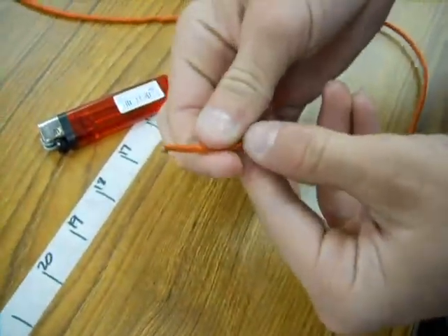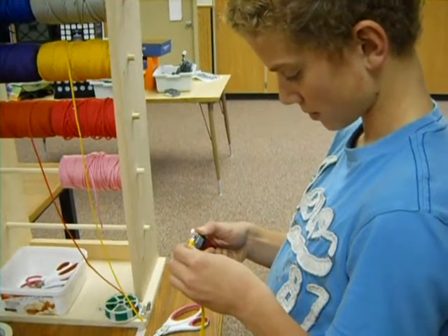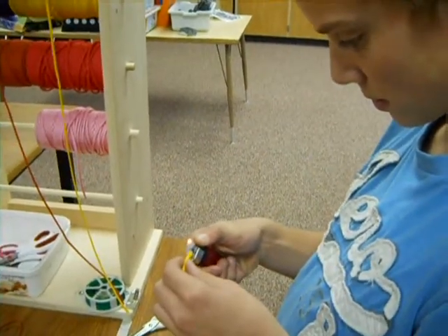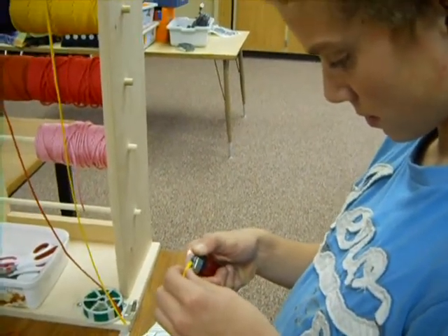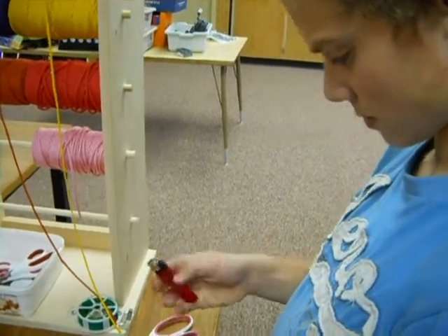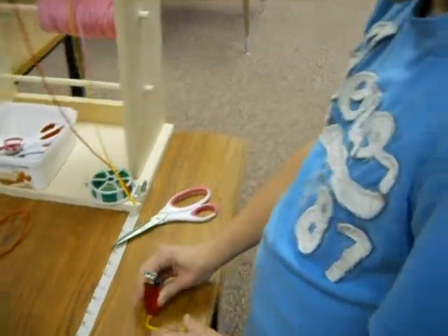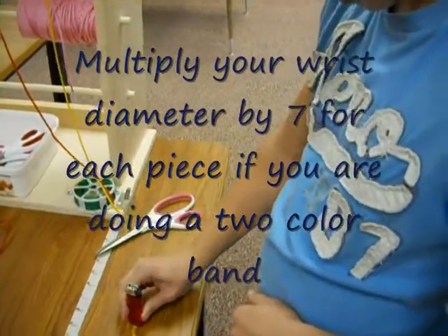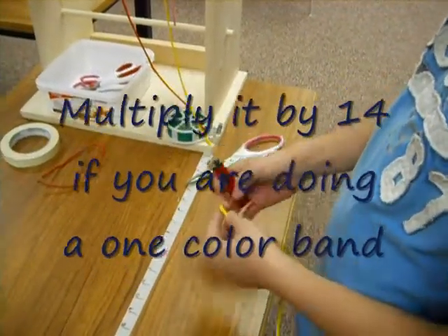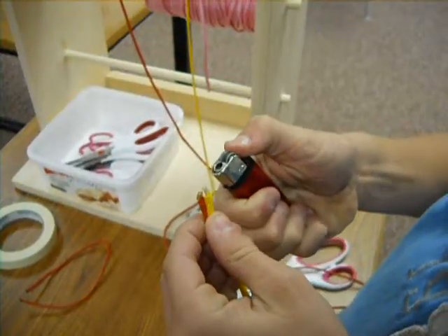Then it slides to the buckles easier. We're doing a two-color knot. If you're doing one color you'll multiply your wrist diameter by 12. If you're doing two colors, you just do two pieces multiplied by seven. So Aiden is doing two 49-inch pieces for his wristband.